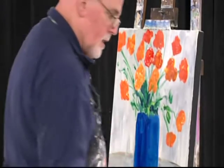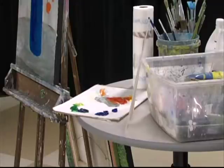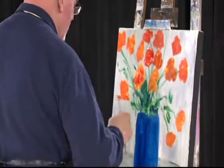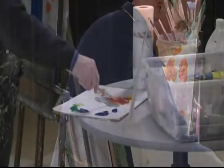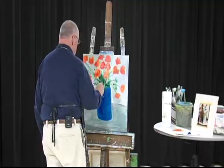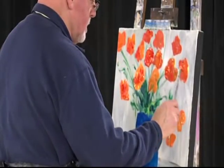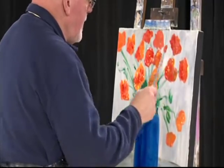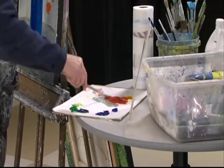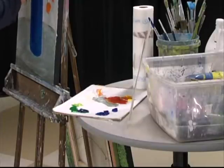Nice. Once you get the flowers in and get them all set, then you can start thinking about doing some of the detail. There's no detail in any of this yet — I'll work on these flowers, and after a while they'll have so much paint you can almost feel like you'll be able to smell them. Painting is not difficult. The difficult part is the beginning and the end. In the middle, you'll have the greatest time. Some people struggle so much — they think too much. Just do it.